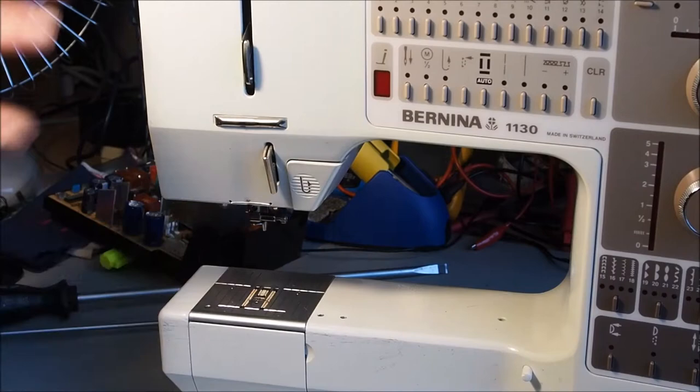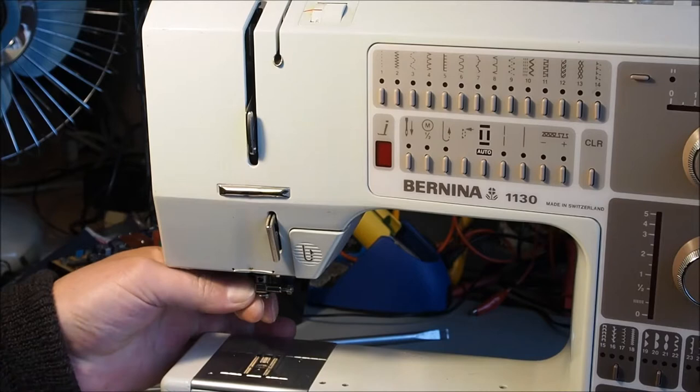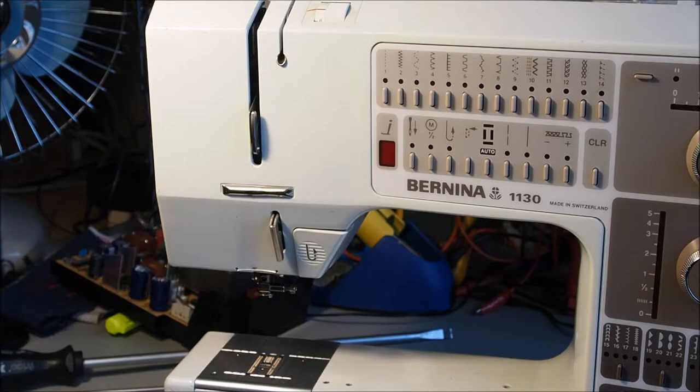If you're sewing along and everything else is working — your take-up lever is going up and down, your feed dogs are doing what they're supposed to do — but the needle's not playing ball, just sitting at the top there, not going up and down, then this is more than likely your problem.